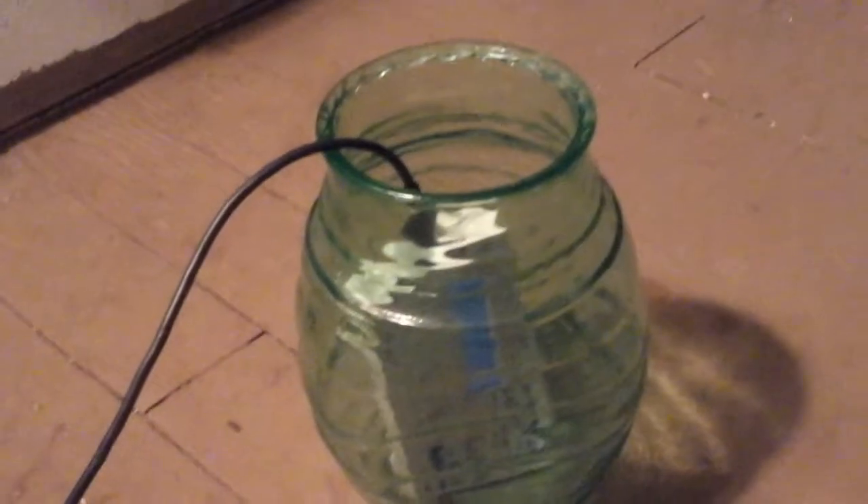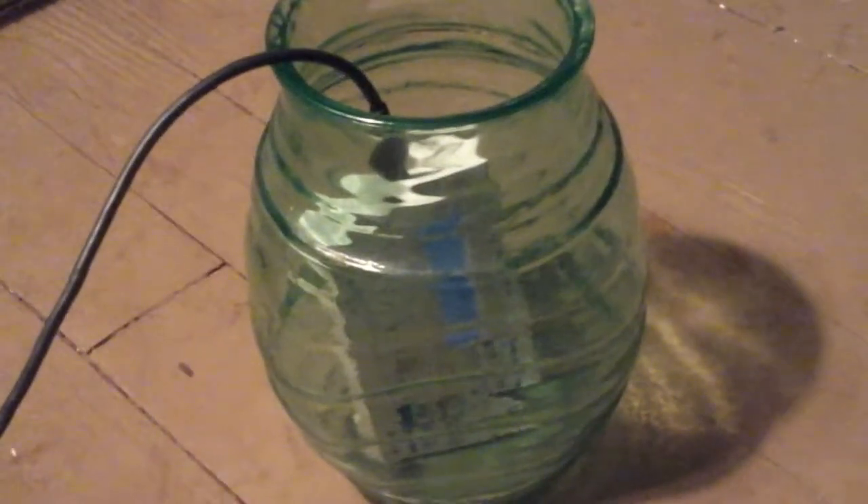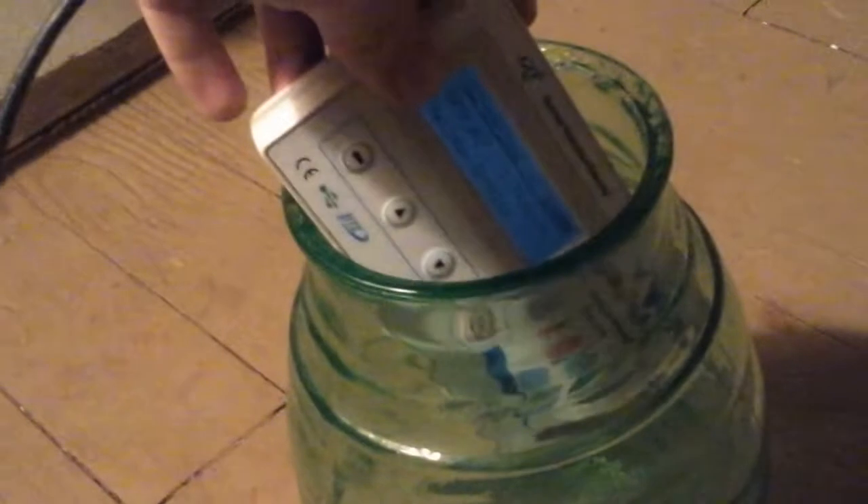So I put my Geiger counter inside of it. It's probably going to get biased readings because the radiation is coming from all different sides and just penetrating all over the place, because there's probably a little bit of gamma in there too. So I'll just leave it in there for a couple minutes. When I pull it out — yeah, it's almost 300 already.